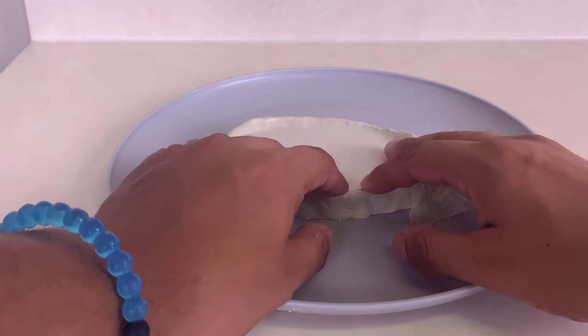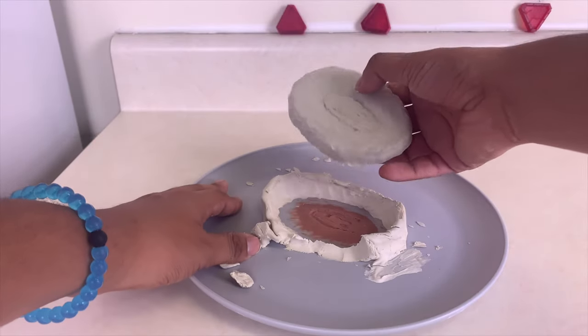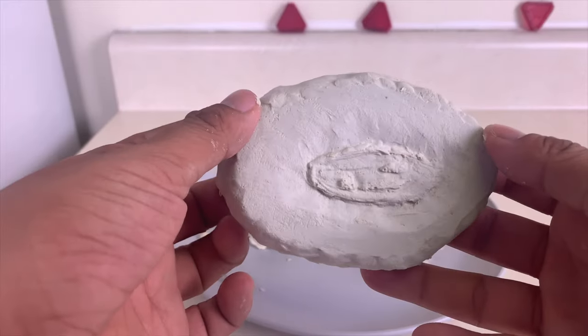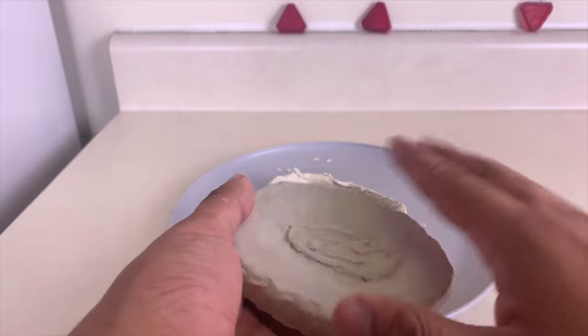When the plaster is completely solid, I tear off the walls of the mold and gently pop the flat mold off the plate. Examine the flat mold and make sure there is no clay in the mold and it's all cleaned out.